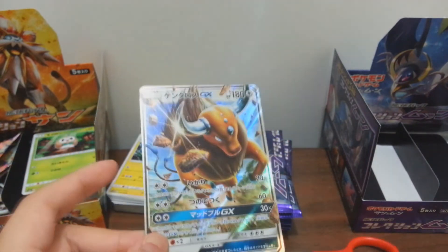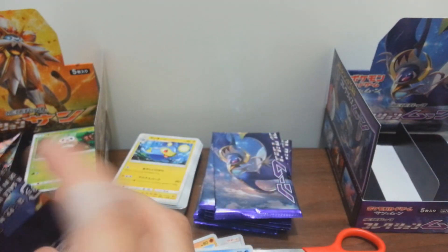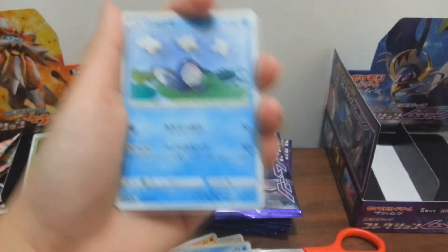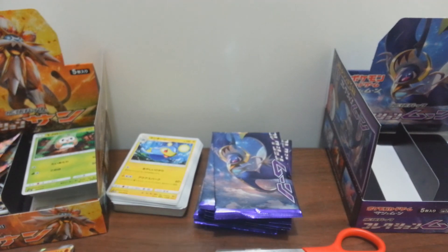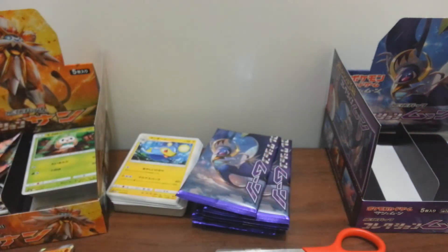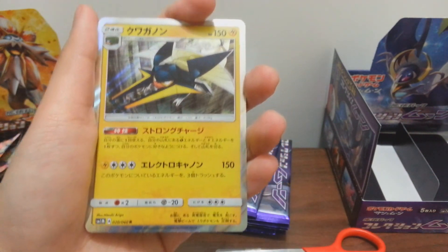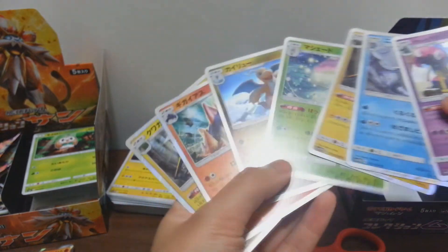Like I mentioned earlier, if I saw another Tauros I would not be surprised. So now we have two RR cards and one SR card. Let's see if we can get the other two RRs - not all booster packs will give you all the RR cards, that's what I noticed. First one, second, third, fifth - and Dragonair!